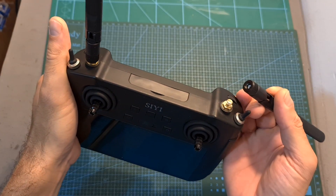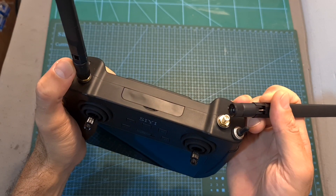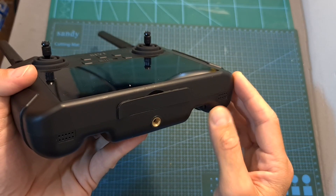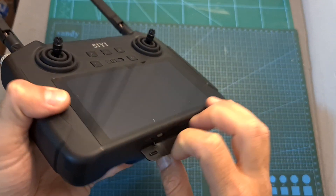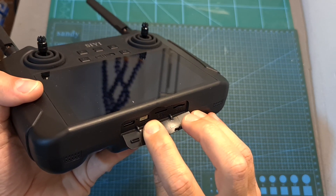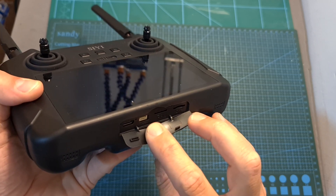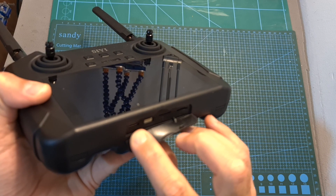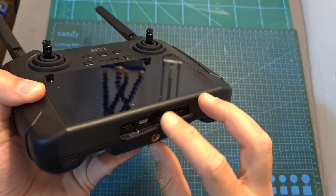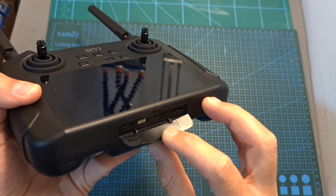Its two antennas, located on the top of the device, are using RPSMA antenna connectors. On the bottom of the device you can find two speakers, a tripod mount, a micro SD card slot, a SIM card slot, a data port connector used for upgrading the firmware of the MK15 ground station, and a USB Type-C connector used for charging the battery. The device supports fast charging and it should take about three hours to fully charge a depleted battery.